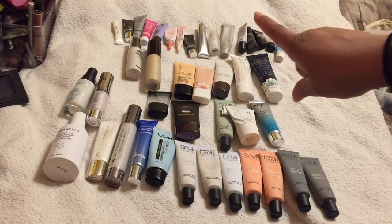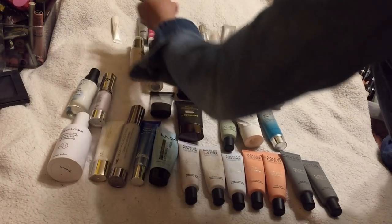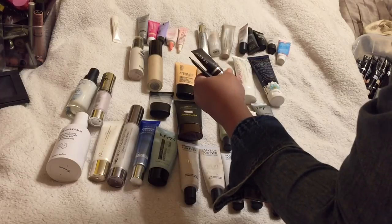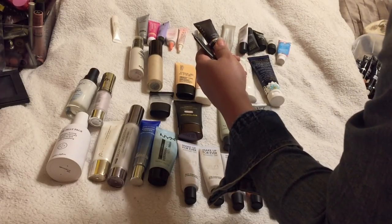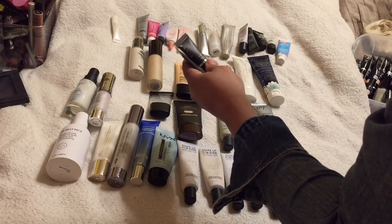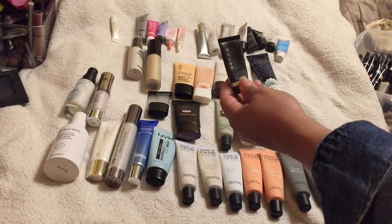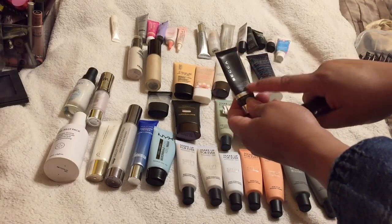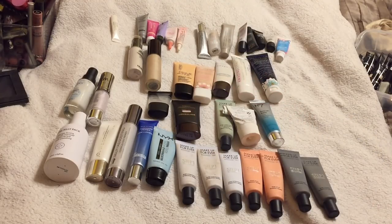Out of the minis, I know I'm going to keep the Becca Evermat. These are really great in my kit — great not only for pore-filling but also as mattifiers. I like to use this one around my nose because my nose tends to get very oily and this really works. I'm going to put one in my kit and keep one for myself as my go-to mattifying primer.